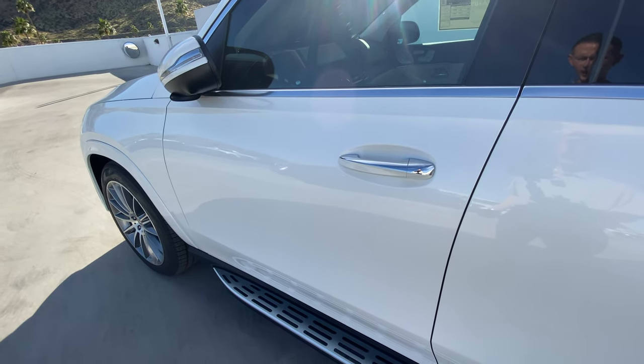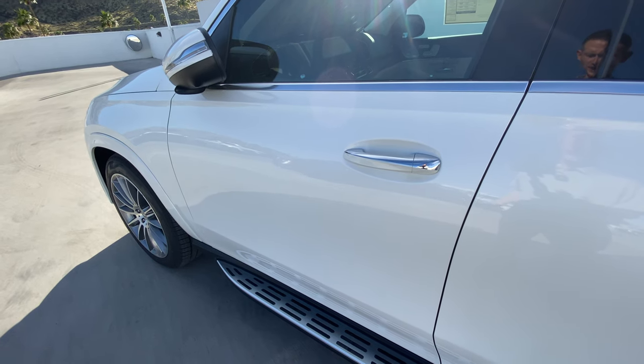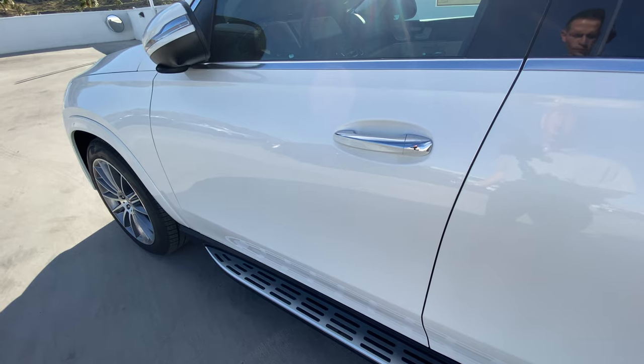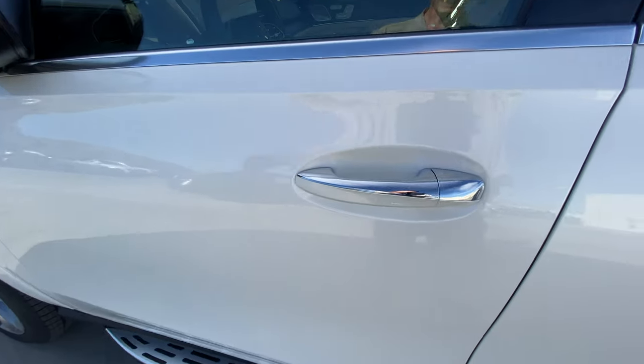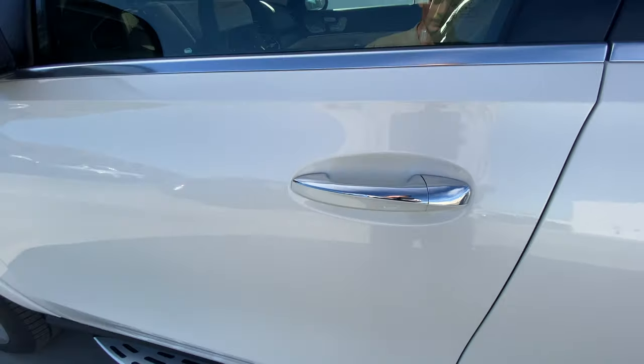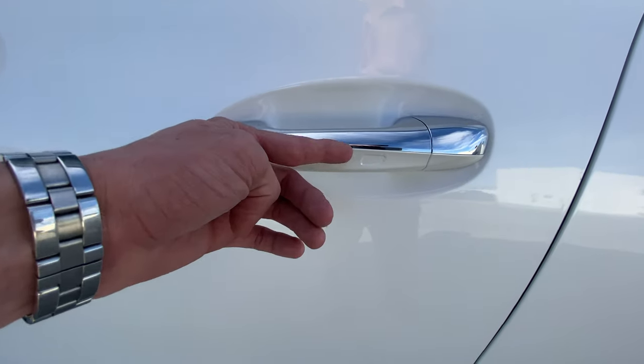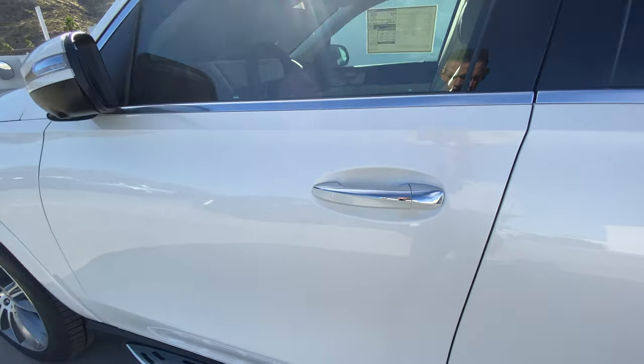Keyless entry allows you to lock and unlock the vehicle as long as the key is in your pocket or in a purse. When you approach the vehicle, you will put your hand inside the door handle and it will unlock. If you tap the little indentation located on each door, it will lock the vehicle.